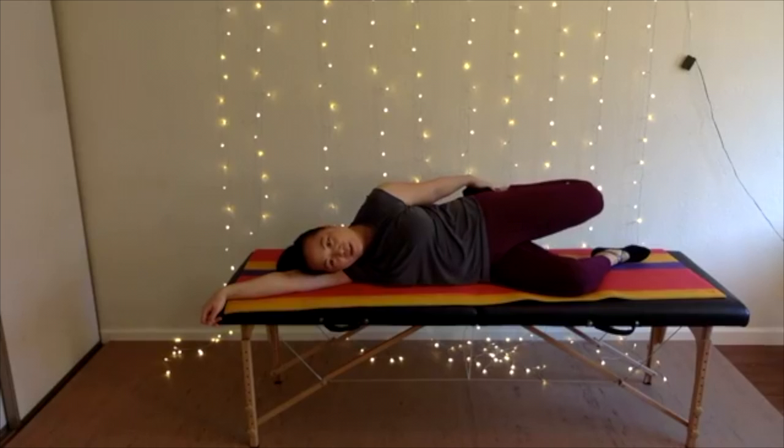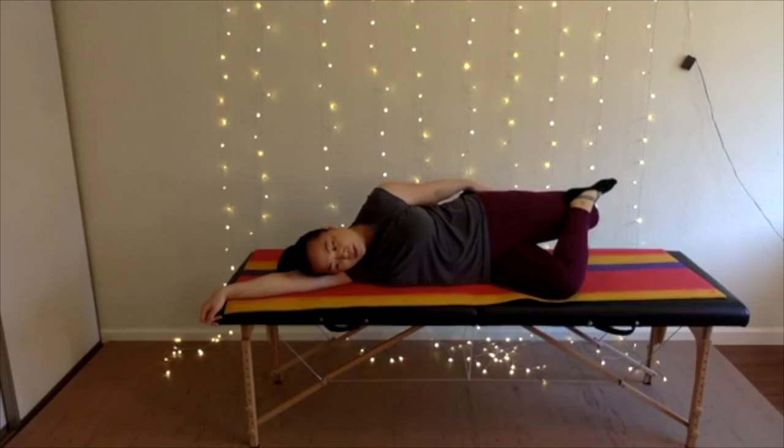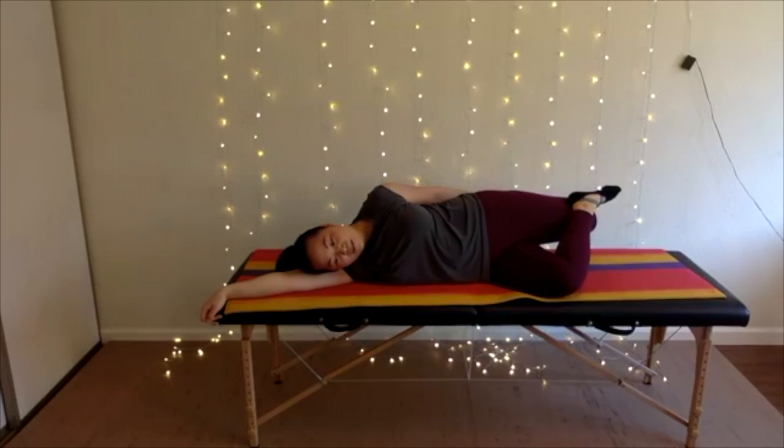Pretzel: bring your lower foot up onto the outer edge of your thigh and press it down towards the mat. This helps get an elongation through the TFL — tensor fasciae latae — which connects to your IT band, a thick fiber band on the side of your leg. Gently press your top foot down into your thigh towards the ground.